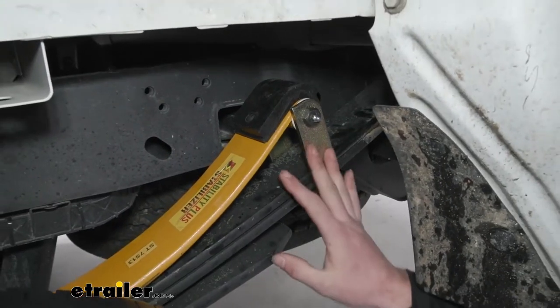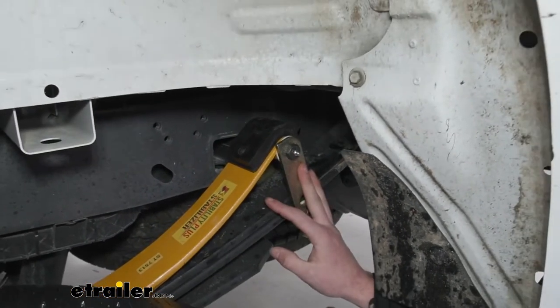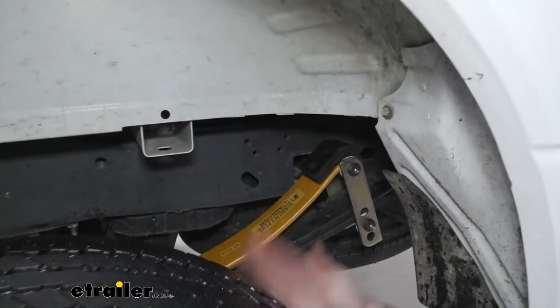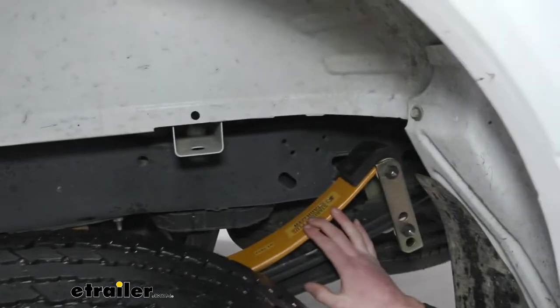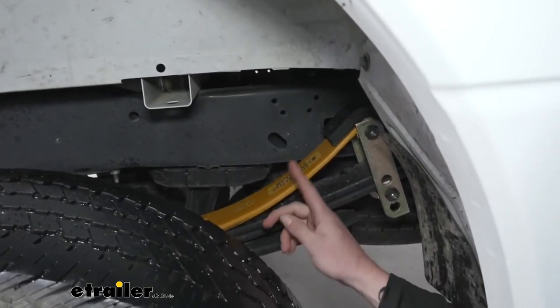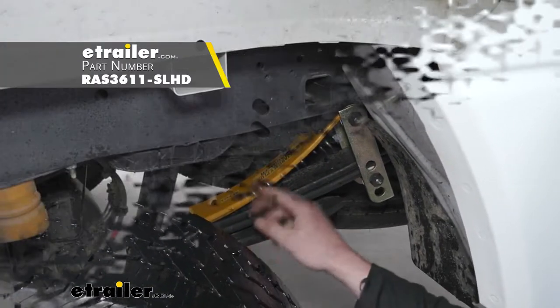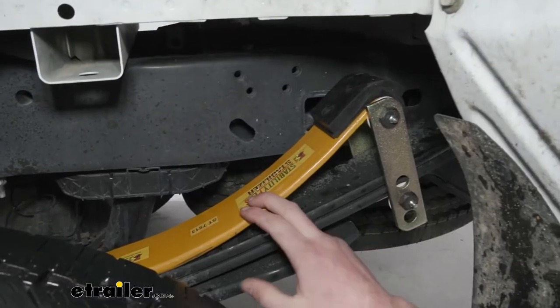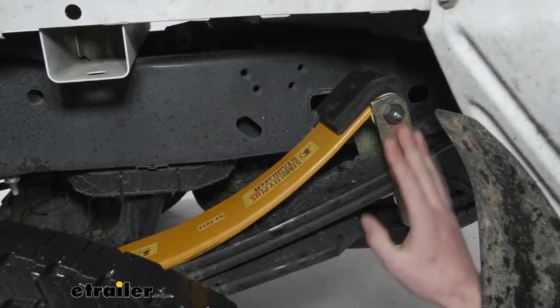There are a bunch of different ways to beef up your suspension. I definitely like this one just because it's really low profile — it's pretty much half of a leaf spring. There are some other options on our website. One is the Roadmaster Kit, which uses a coiled spring instead of a leaf spring, and it does have some adjustments like we have here.